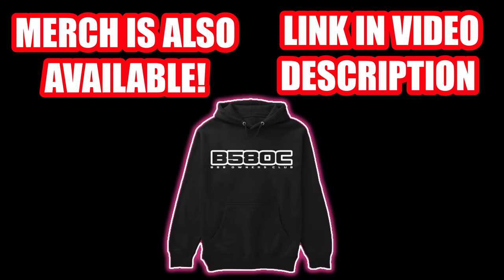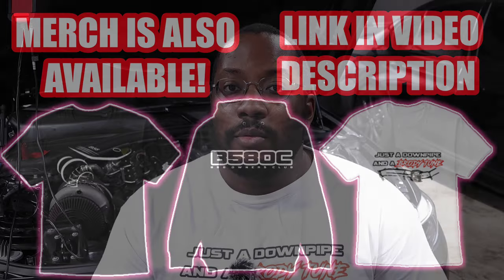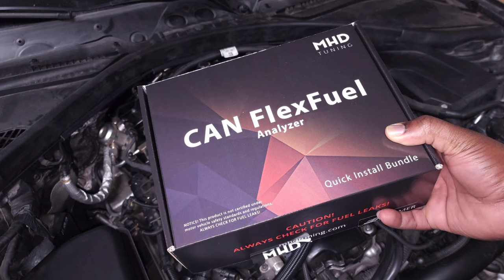Let's go over what MHD Plus is. MHD released their MHD Plus tuning suite, which adds a bunch of additional features on top of what the DME allows from the factory. A big one is flex fuel — it enables your car to adjust boost and timing based on the ethanol content in your fuel system. All you need is a flex fuel sensor, wired up either to MHD's flex fuel kit or an external tool like a Motive Reflex, and the car will automatically read the ethanol content to make the necessary adjustments.